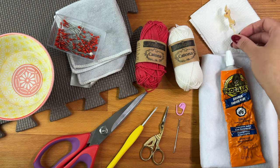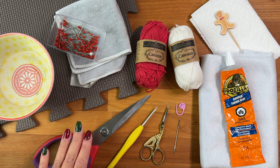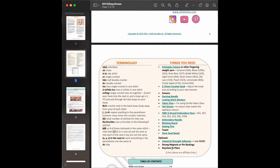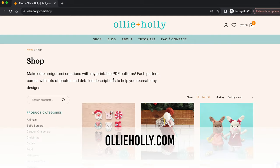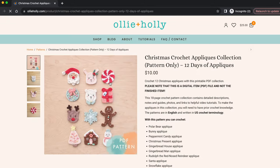To finish the backing I'll be using white felt and some Gorilla Fabric Glue to attach the felt to the back of my appliqué. For cleanup I'll be using some paper towel and a toothpick. To cut the felt out I'll be using a sharp pair of scissors. If you want to follow along with a written pattern, you'll find the printable PDF in my shop on ollieholly.com — the link will be in the description box below.